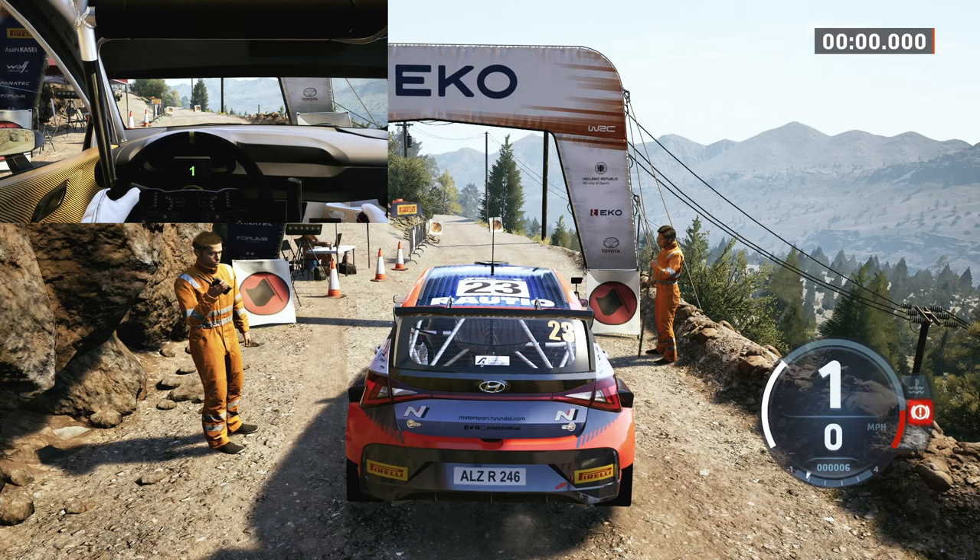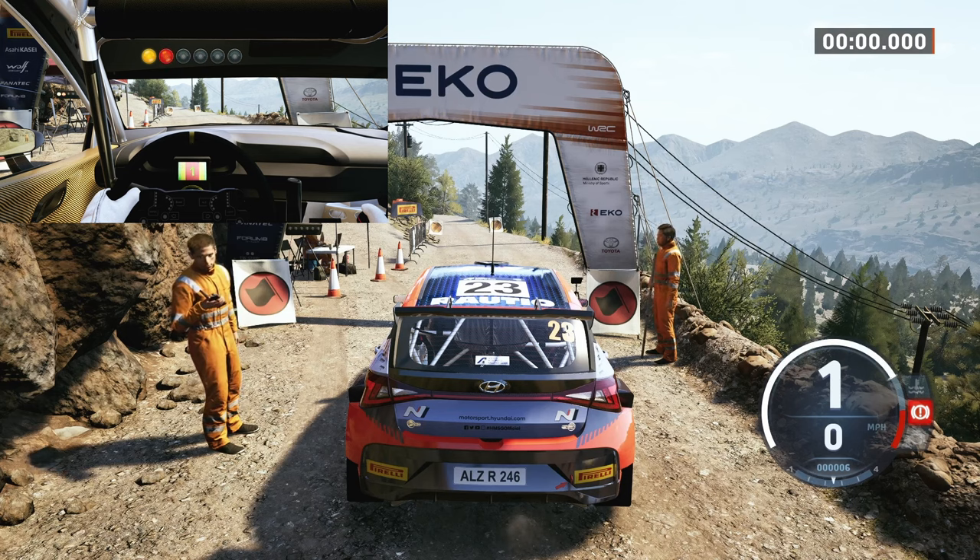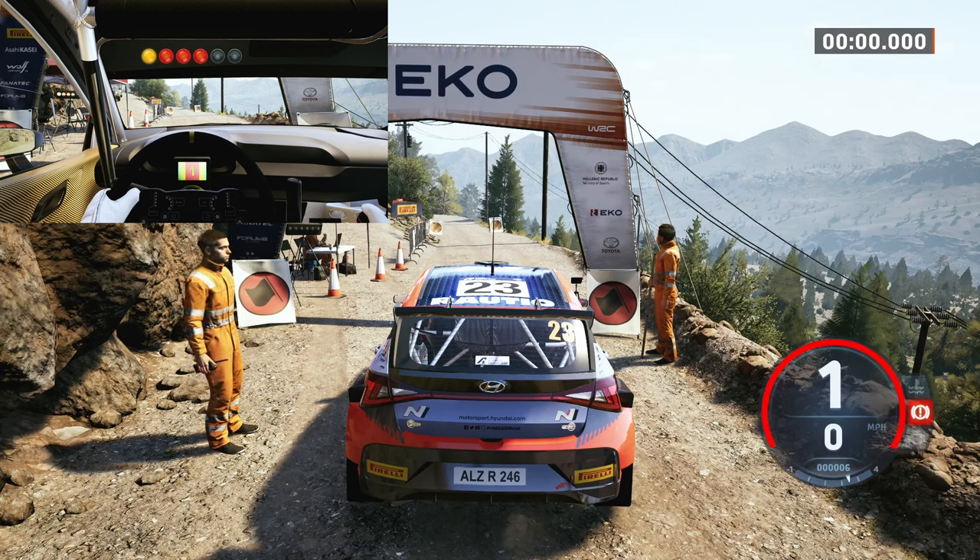Starts 40, one left, good luck. 5, 4, 3, 2, 1, go 40.